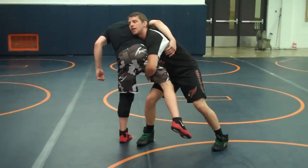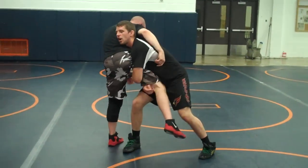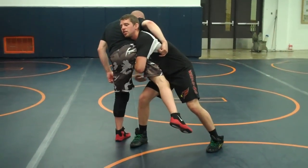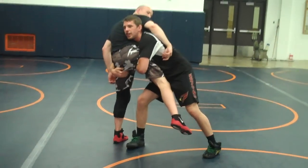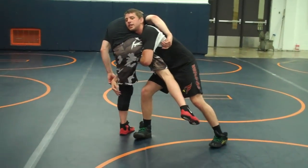Shooting right here, driving to my right. Left arm hangs on to this leg, right arm right to his knee. Don't come up to his hip right here on his butt — right to his knee.